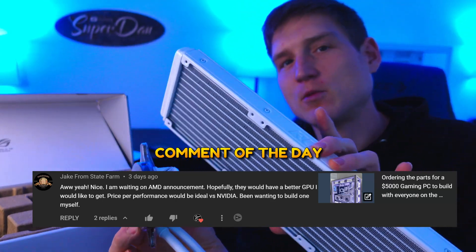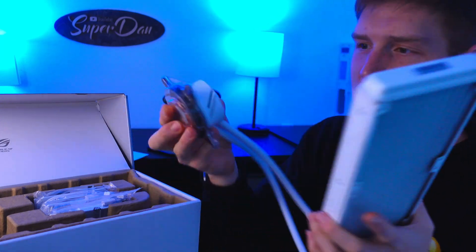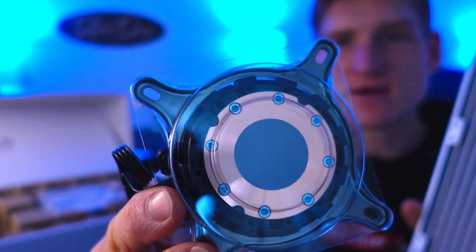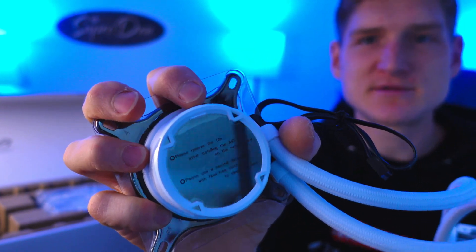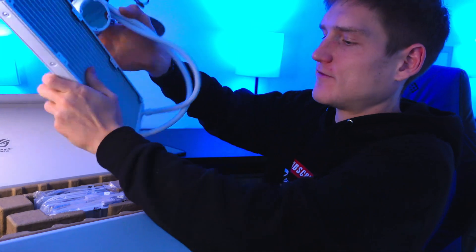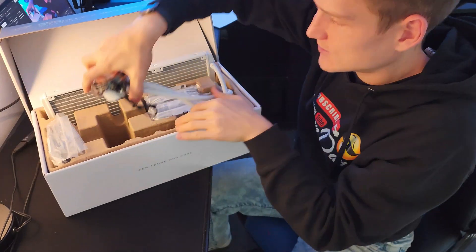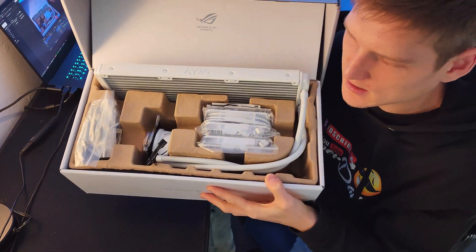Now it's time for me to explain why I got a 360 millimeter liquid cooler from Asus. It does already have thermal paste applied — I'm not going to be removing this until we get the CPU, the motherboard, and all of that other stuff, because it tells you not to.